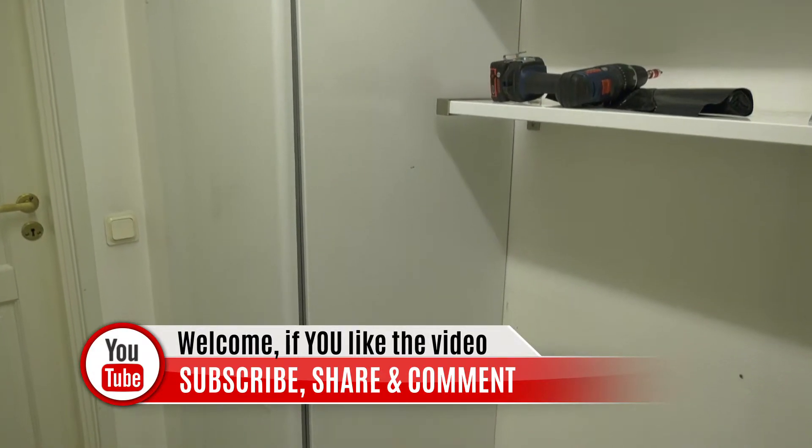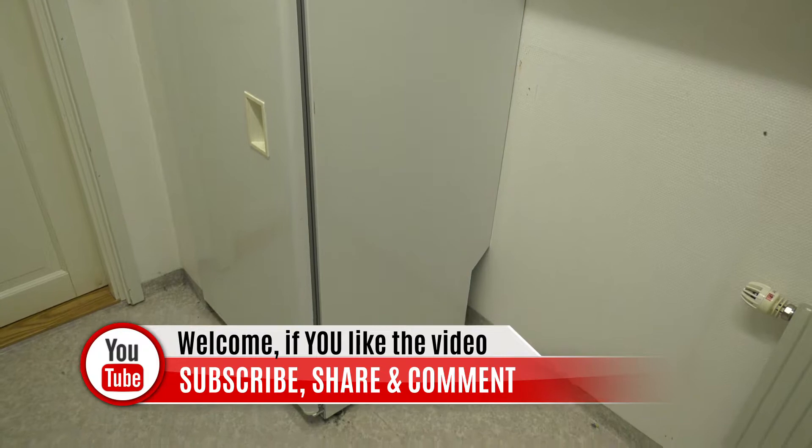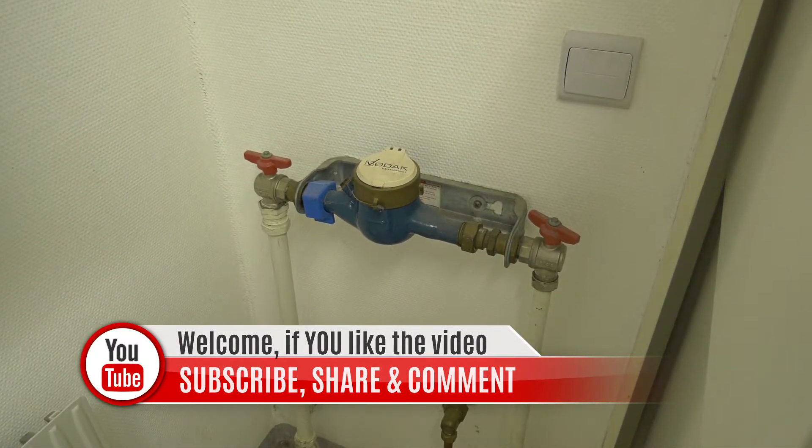On the way we show you things that we do on the homestead, off-grid topics, modern prepping, reviews and other fun stuff that we do. So please subscribe and hit that notification bell so you don't miss anything.